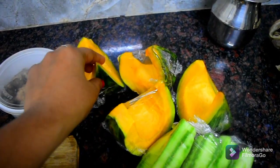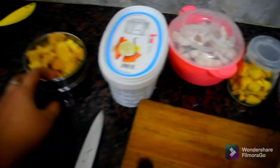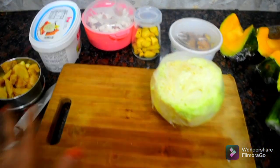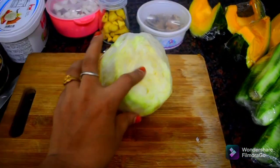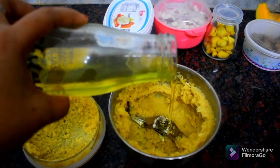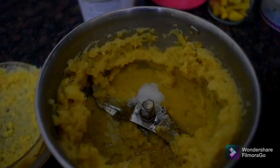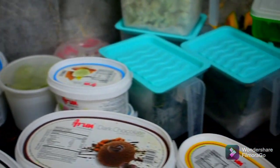You can store the arsanica for 3 days in the refrigerator. I will use 2 ingredients. I will store the vegetables. After the skin, I will use 2 ingredients.